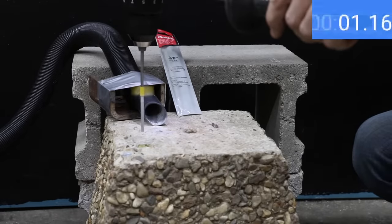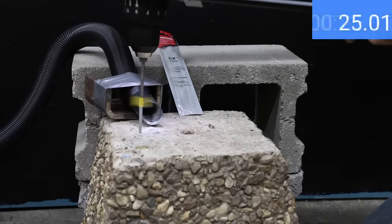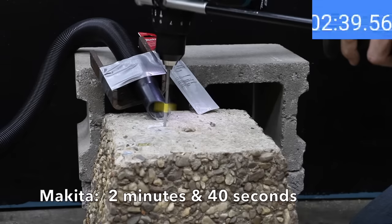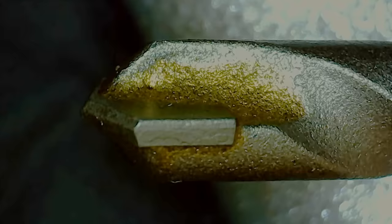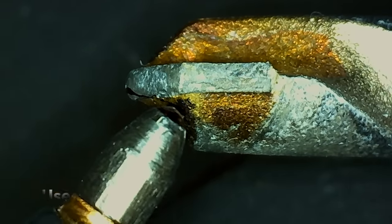Testing the Makita: it isn't very fast but still made very slow and steady progress, finishing in 2 minutes and 40 seconds. The Makita finished the job but the bit experienced quite a bit of wear and tear, with the bit tip pretty much used up.